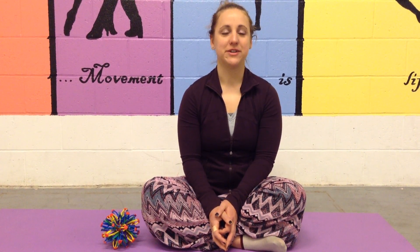Hi, my name is Elizabeth, and I'm a yoga instructor at South Lawrence East Elementary School in Lawrence, and I'm here to provide tips and strategies to both the teachers and students on yoga and mindfulness.